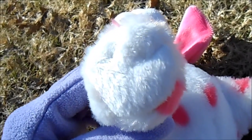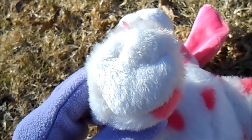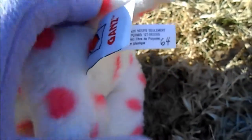The bottom of the paws are made of short white fur. The W is on the back left foot, and this pet has the normal Webkinz tush tag.